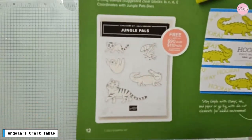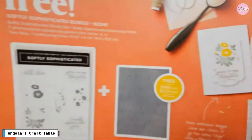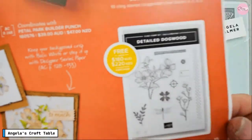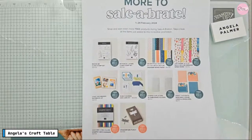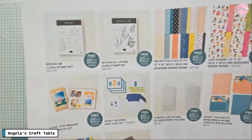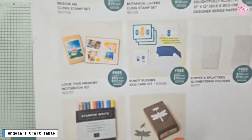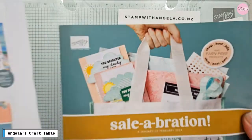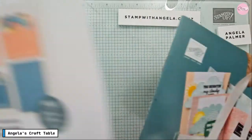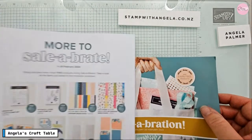Stamping Up also released some more items in February that are current products you can choose, including some papers, a card kit, a couple of stamp sets — though the punch is now out of stock. Remember, today is the last day for Celebration, so if you want to make the most of these free products, make sure you do that today. You can go onto the online store or contact me and I will help you with your order.